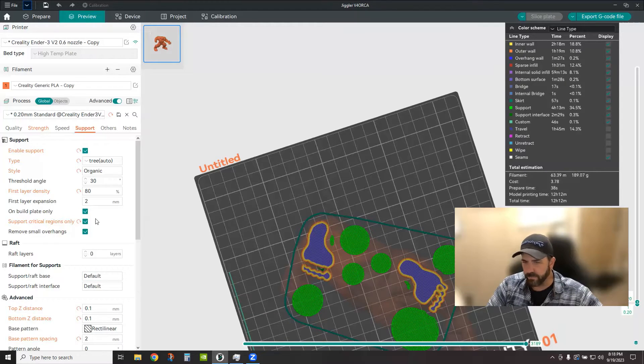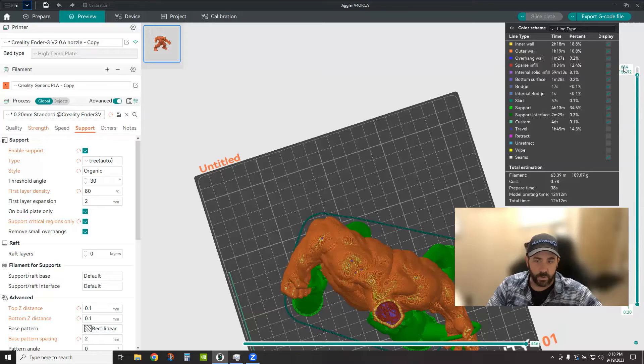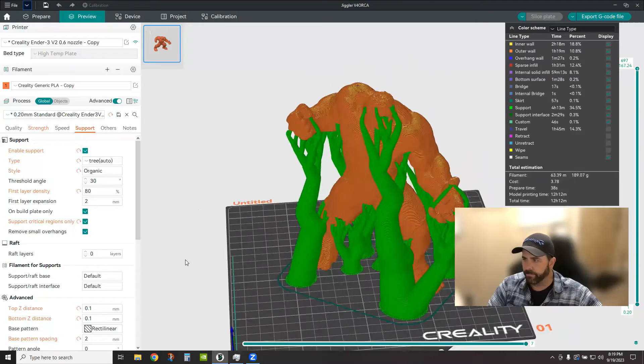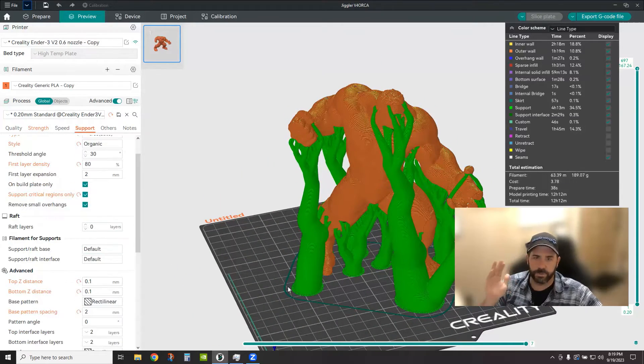On Build Plate Only — that's what I have specified. I don't want supports coming off an arm or a leg to support something else; I've told it to only use the build plate. I think that works best with organic tree structures if you can get away with it. Raft layers — do you want your supports printed on rafts? That's totally up to you. I generally don't — I use a textured build surface that things stick to really well and are easy to pop off, so I don't have a need for raft structures.